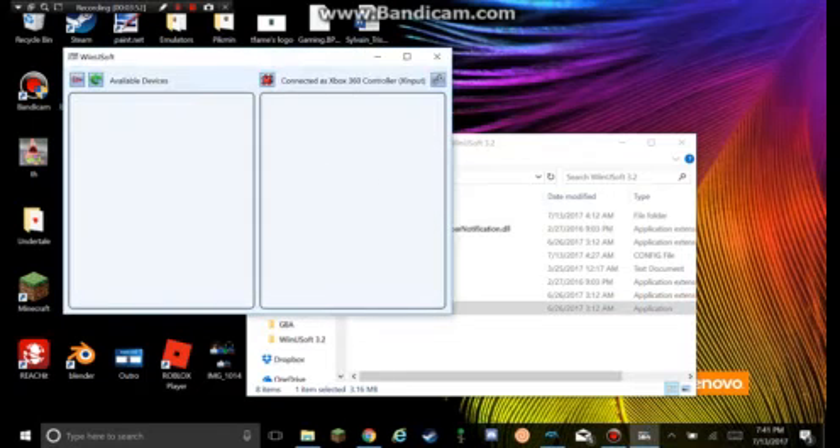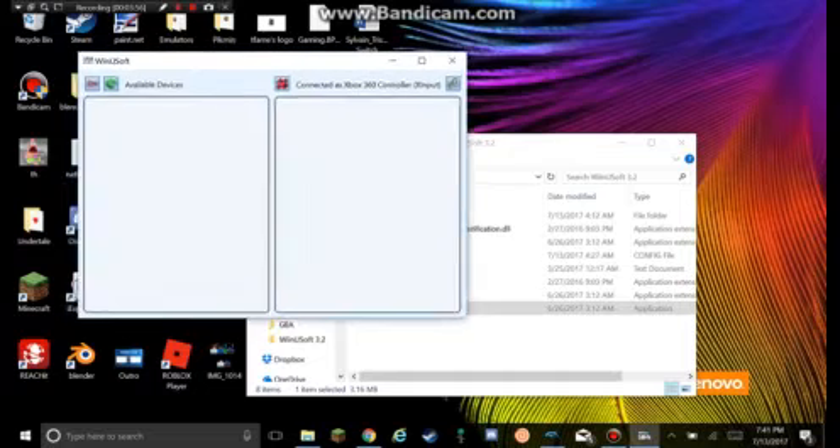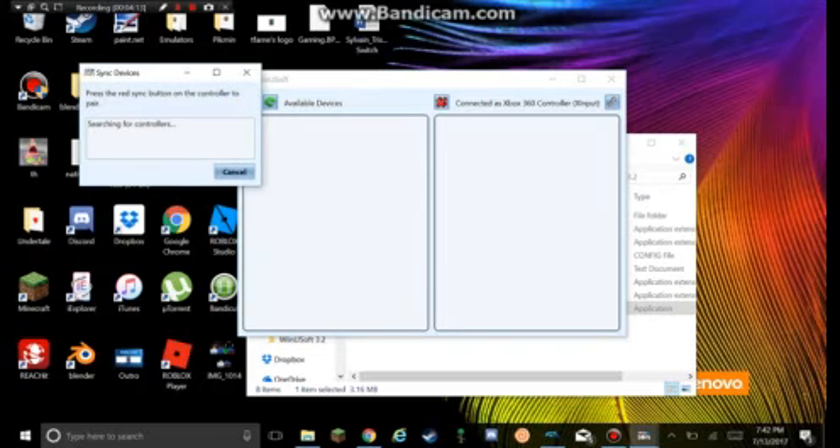This is what it should look like right now. If it doesn't look like this, you screwed up. So let me bring out my Wii Remote. Even though I can't show you my Wii Remote and Classic Controller, you will know it works because when it comes on here it will show you that something is connected. What you want to do is click this and press Sync or 1 and 2 at the same time on your Wii Remote. Just wait for it to sync.